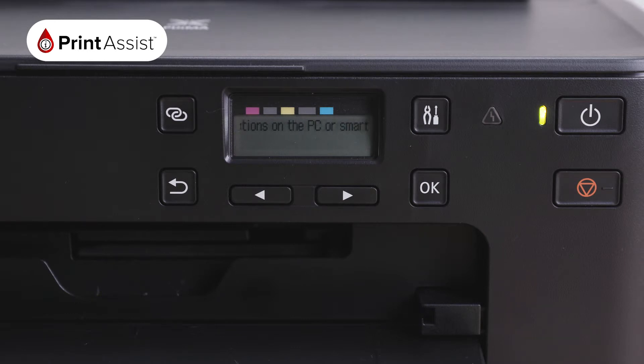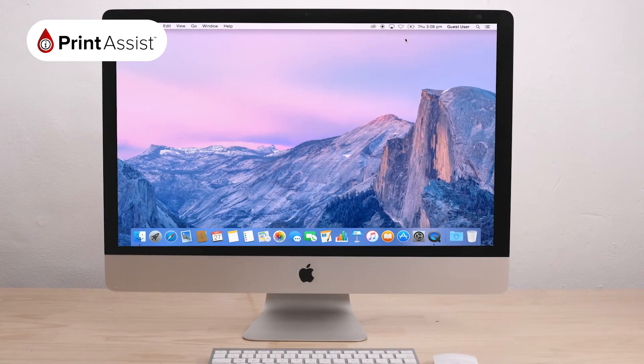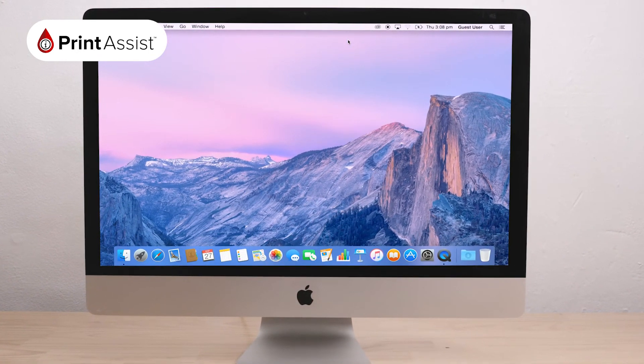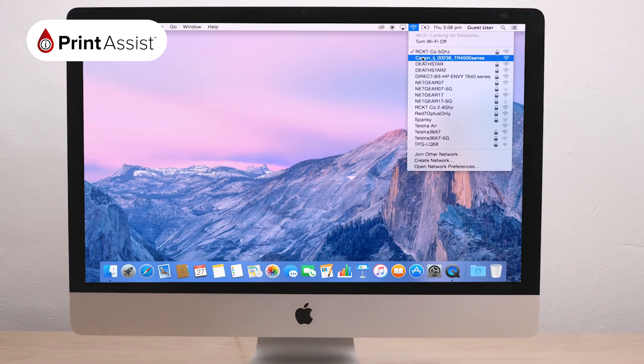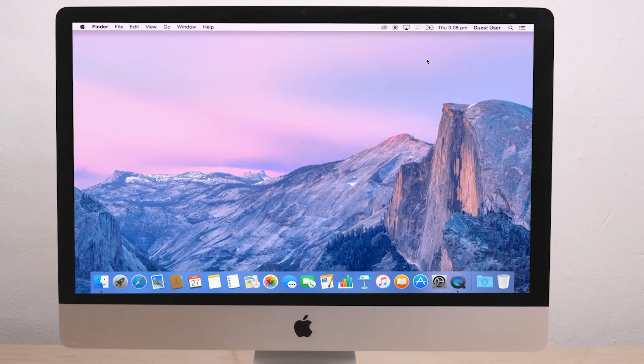Once this process is complete, your screen will prompt you to return to the computer or device that you would like to use with your new printer. In the Wi-Fi menu, look for your printer's network — it should have the series model number in the name. By joining this network, your PIXMA TS706 will now be connected to your printer's Wireless Direct network and you can start printing and scanning wirelessly.